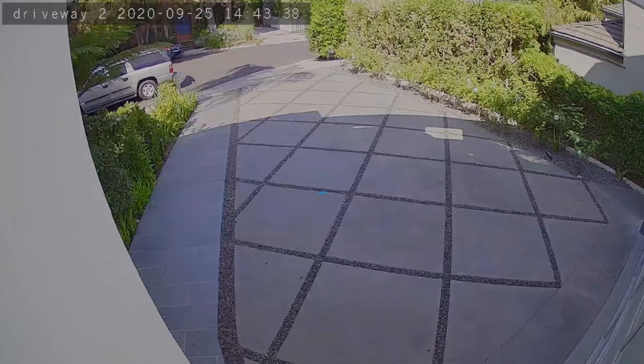It has a 117-degree field of view, and at night it has infrared that can see about 50 feet away. So we're not able to see super far in the distance at night, but during the daylight hours you can see pretty far away.